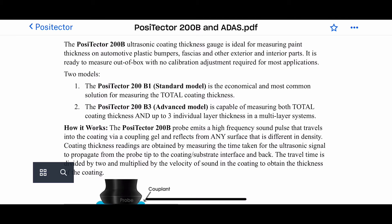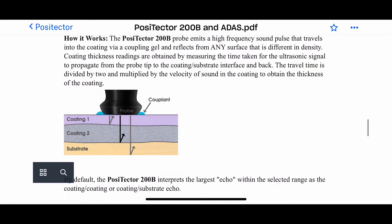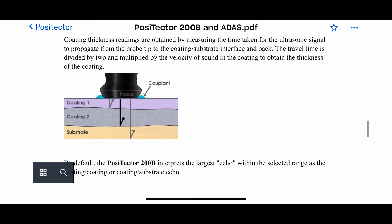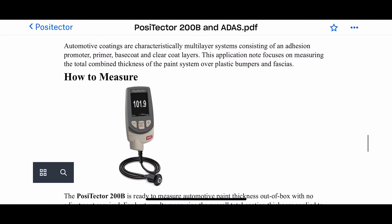Credit to Tesla because their method is, in my opinion, straightforward. This is giving you the info on the Positector 200B Advanced — it will measure multiple layers. Coating one will come up on the gauge; coating one will obviously be clear coat, coating two base coat.